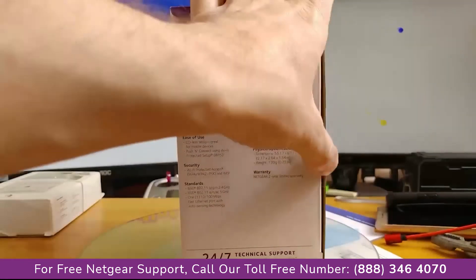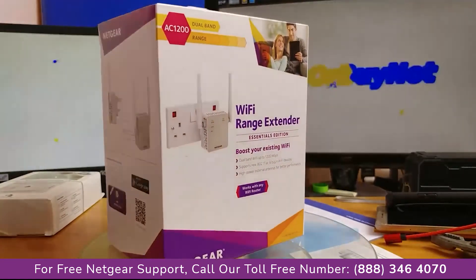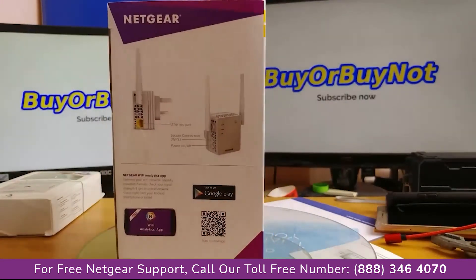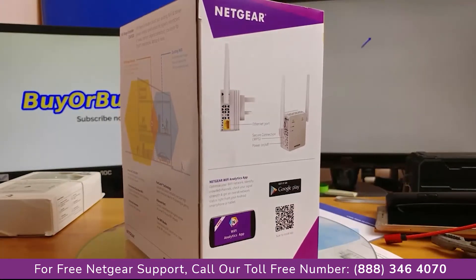The box itself seems to be made from good quality cardboard and contains all of the most important information. Graphics on the back of the box explain what the basic role of a Wi-Fi range extender — a.k.a. repeater — is.